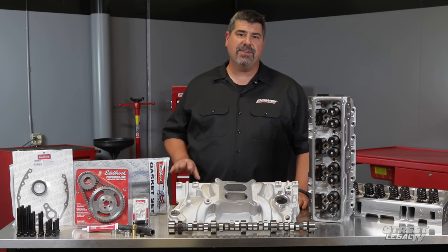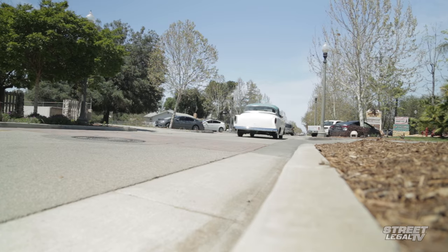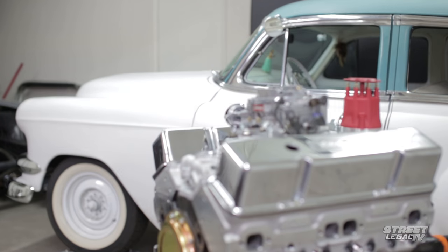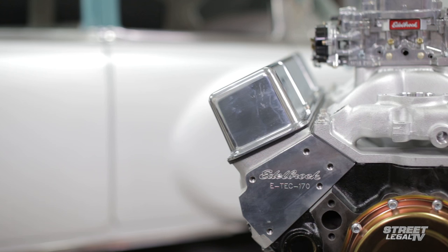Edelbrock has put together packages with different levels of performance in mind, everything from street cruisers to all-out racing. The Power Package concept came out of people asking how they can make sure they're going to make 430 horsepower on their small block. You've got to know somebody who has that combination. Edelbrock took all that guesswork out and said, forget about trying to guess what that head, that intake, that cam, and that carb are going to make — they'll tell you what it's going to make because they've tested it.